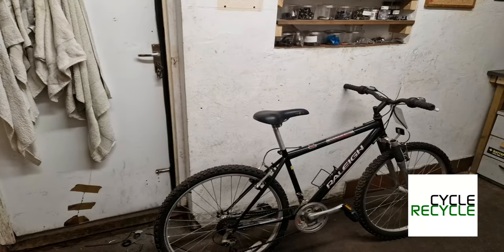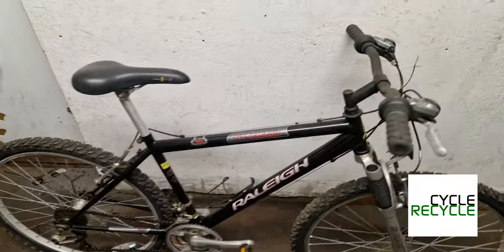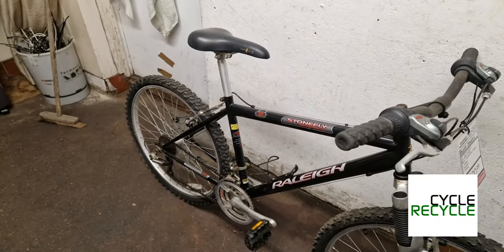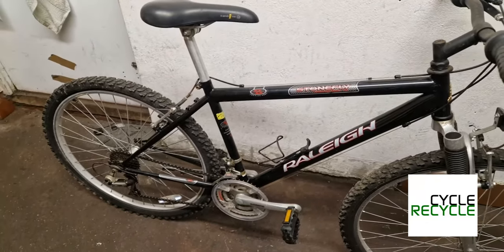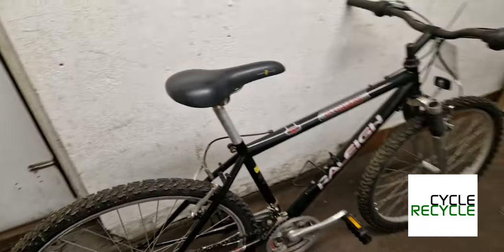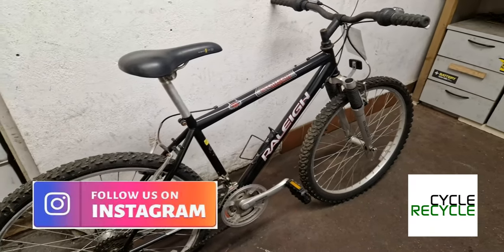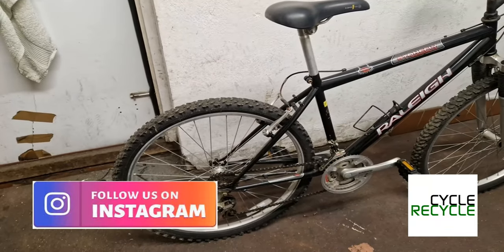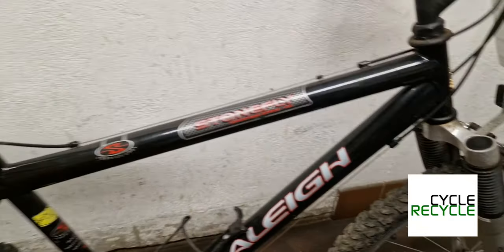Welcome to today's one take bike review and we're going to do the Rally Stonefly. We love these — you get 21 gears, you get front suspension forks, you get an aluminium frame, V brakes, alloy wheels, and I've seen these on Gumtree for under 40 pounds. They're an absolute bargain, really good bikes, really well made, Tig welded, which is what you want for aluminium.